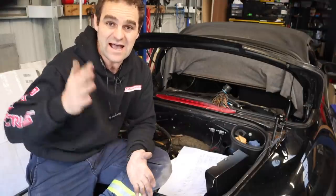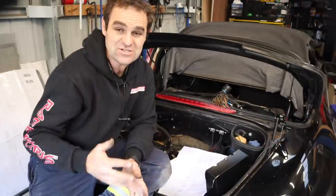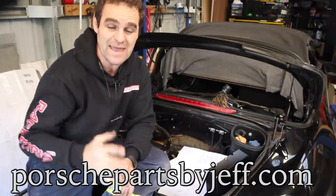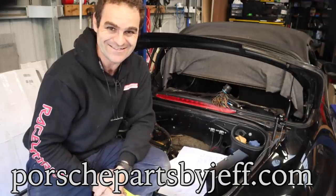Anyway, that is it for this week. Hopefully you enjoyed that and got something out of it. Make sure you like and subscribe, and if you need to find parts for any of your Porsches, make sure you compare parts at porschepartsbyjeff.com first. All right guys, we'll see you in the next one.